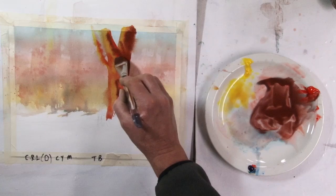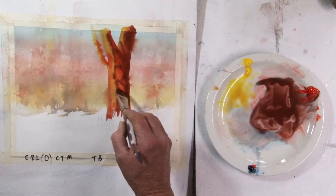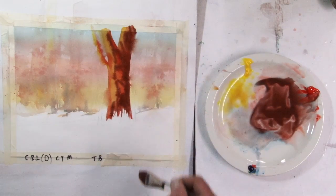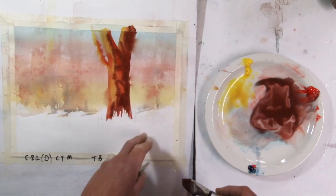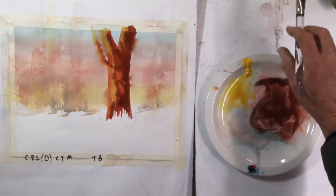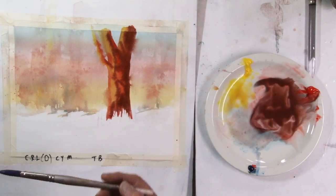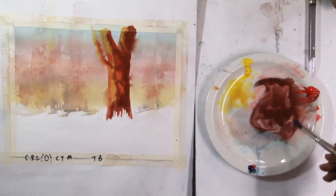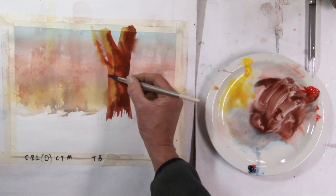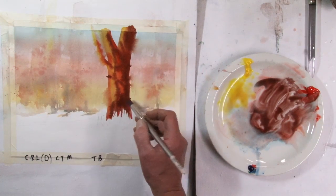There's often bark and holes and whatnot, so I want to get a sense of that by painting. I'm leaving some spaces. I'm going to switch to my number 12 round, because I am getting into a little bit more of the detail area. I'll just have a few things sticking out here and there.